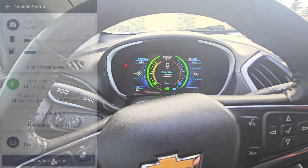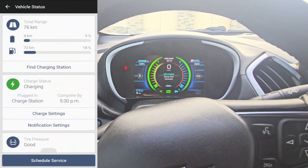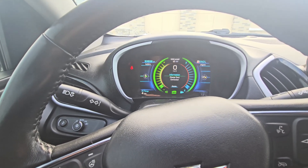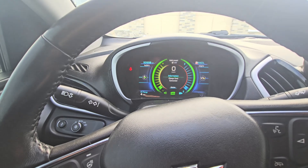Now that I have it plugged in, you can see in the app it's saying that it's going to have it charged up by roughly 5:30. So about five hours — quite a bit better than 26 hours, despite how cold it is right now.